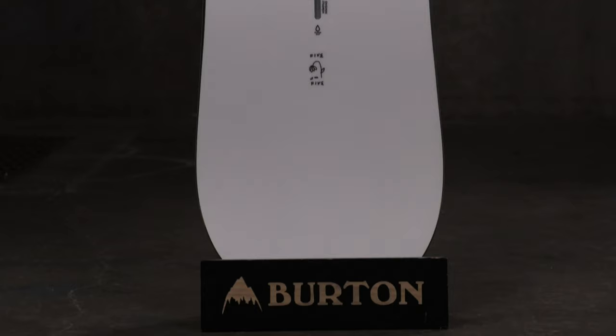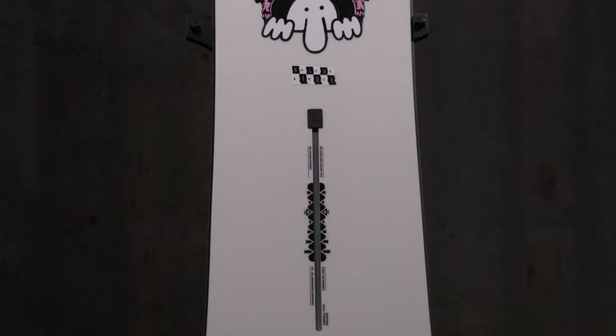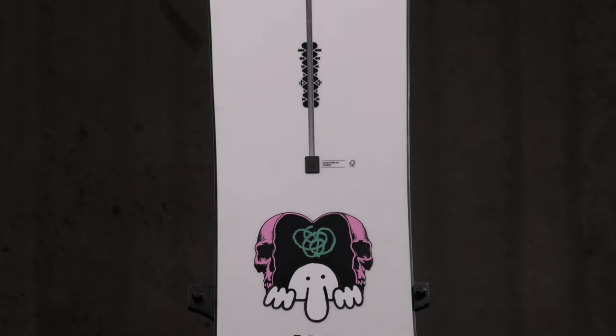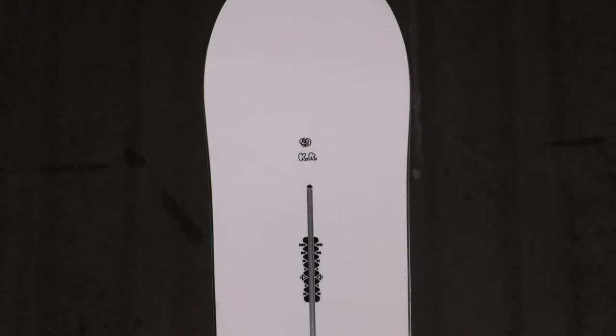Hello, I'm Matt Guff from TheHouse.com and this is a 2020 Burton Kilroy Twin Snowboard — a freestyle deck for beginner to advanced level riders that want strength in their decks, speed, and of course lots of pop.